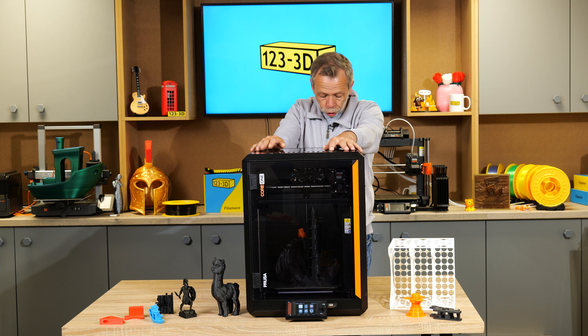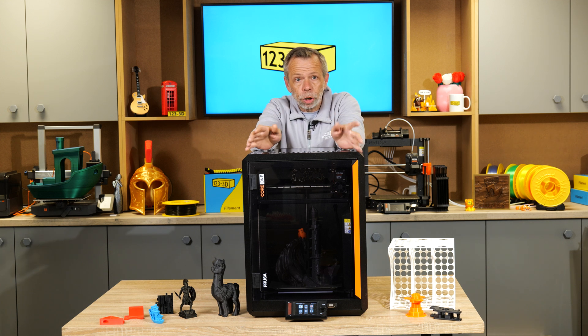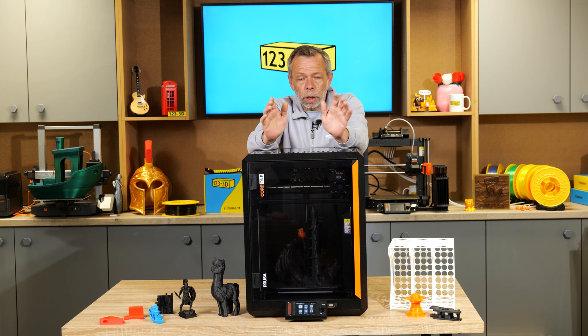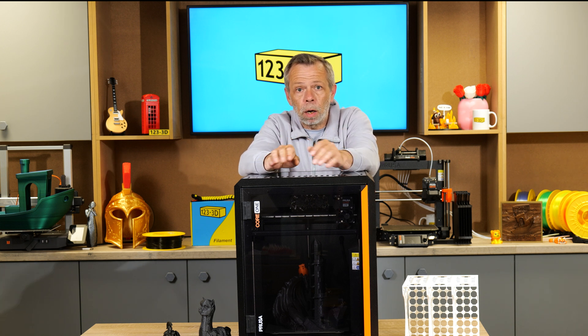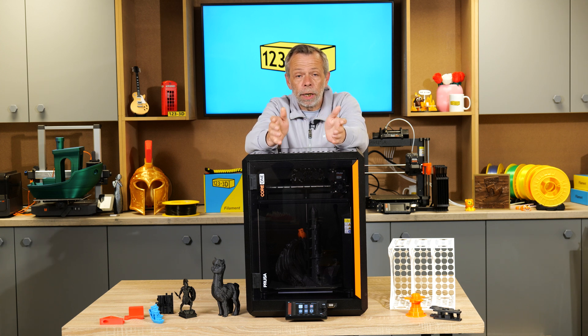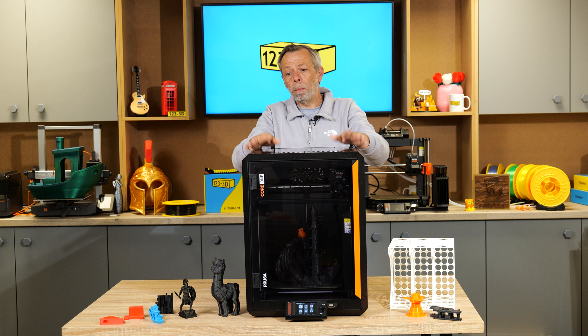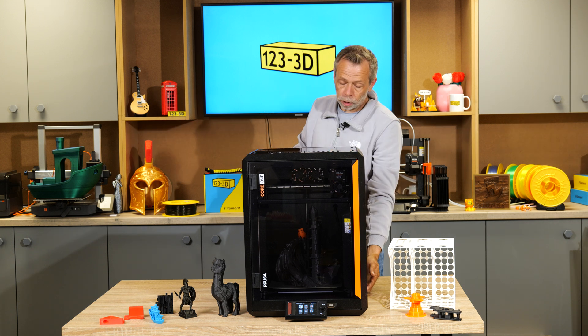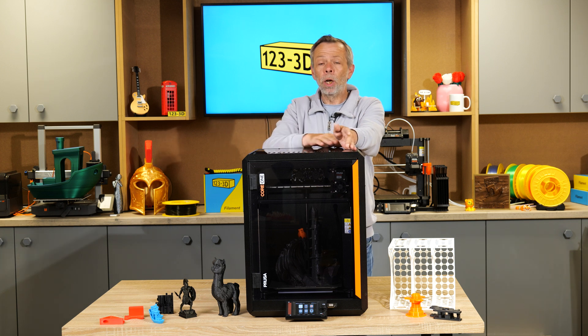Another added feature with the Core 1 is that they are stackable. People that use these in print farms or enclosed spaces with more than one machine need to conserve every inch of space. Prusa have really thought about this — you can stack up to five Core 1s on top of each other. The way the feet are situated, it won't block the vents, and there are risers you can print off if you want a little more clearance.